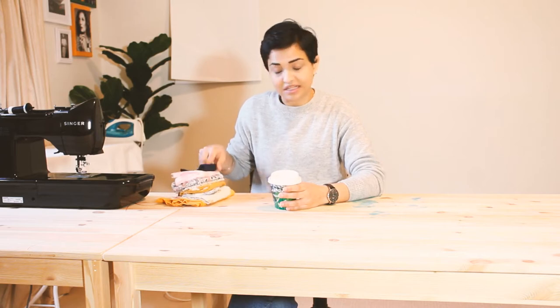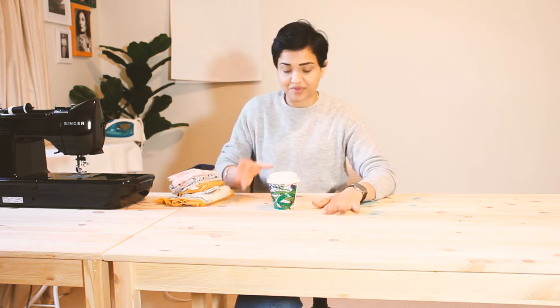Hi guys, good morning and welcome back to my channel. In today's video we are going to make an apron using leftover fabric - they're all cotton fabric, very easy to sew with. It's a very beginner friendly project. We're going to make an apron not using a pattern, so we're just going to eyeball the design, draw it on a piece of paper, and get the measurements as per our own body size. So grab your coffee and let's get started.